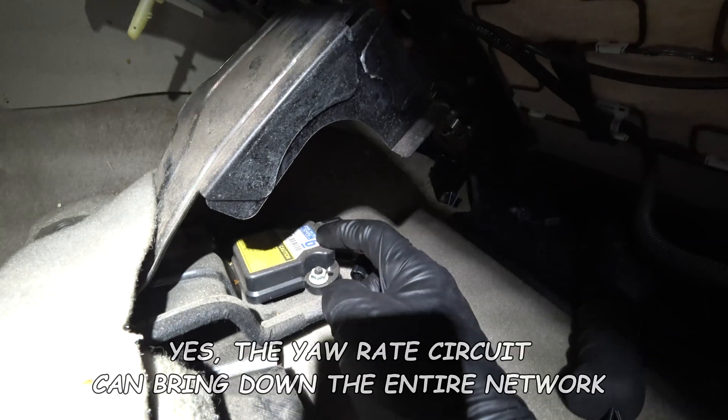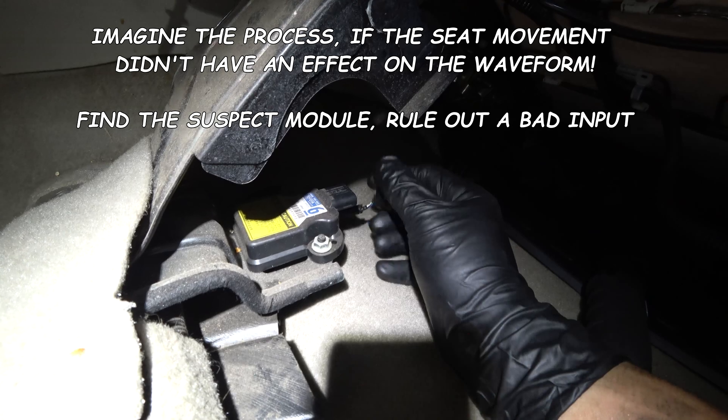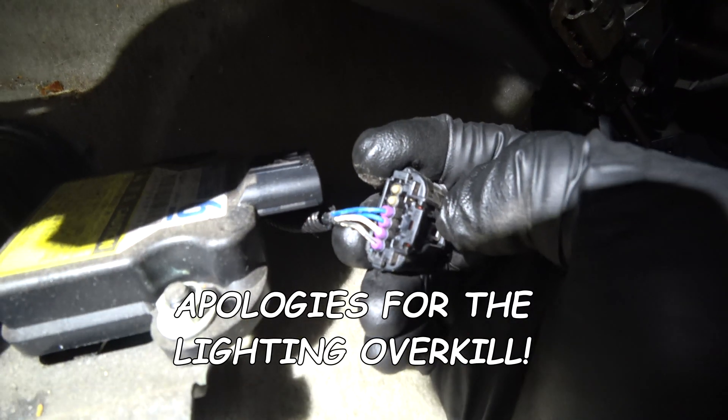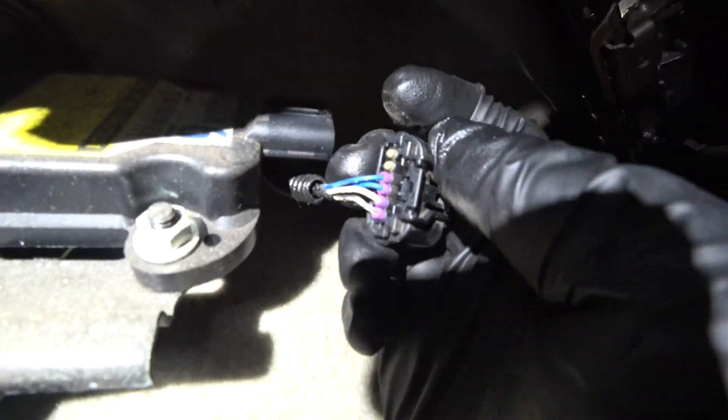And here we are — this is the yaw rate sensor. I was wrong earlier: it wasn't the blue wire — it was the white wire shorting to this bracket, this protector here. That's the root cause.